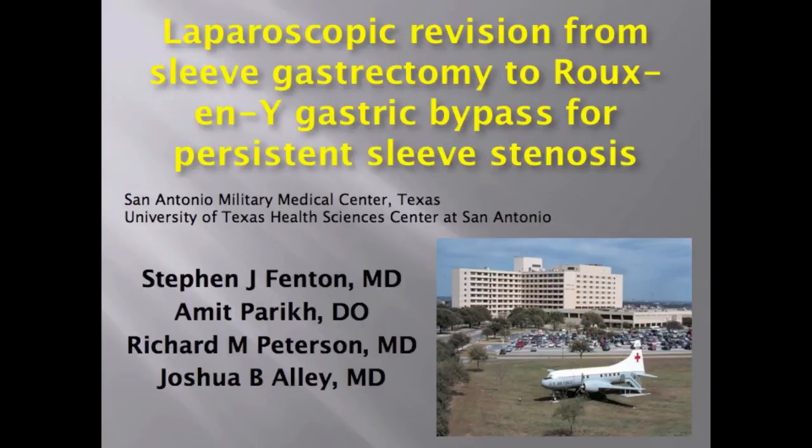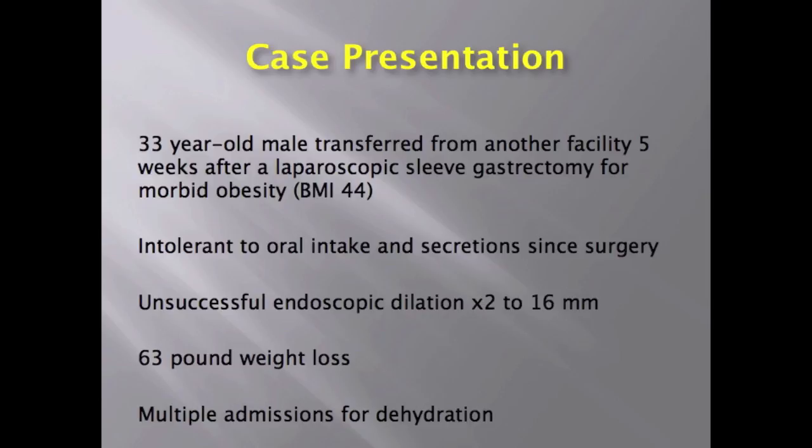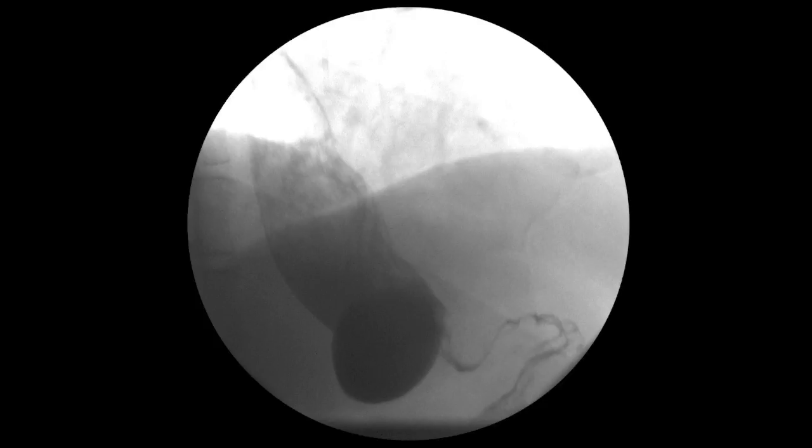We present a laparoscopic revision from sleeve gastrectomy to Roux-en-Y gastric bypass for persistent sleeve stenosis. A 33-year-old male was transferred to our hospital five weeks after a laparoscopic sleeve gastrectomy complicated by a staple line hematoma. He was intolerant to oral intake and secretions since surgery and had undergone unsuccessful endoscopic dilatation twice. He had a 63-pound weight loss and multiple admissions for dehydration. An upper GI contrast study demonstrated a stenosis just distal to the GE junction with minimal passage of contrast.